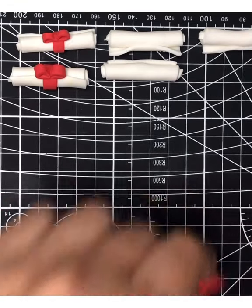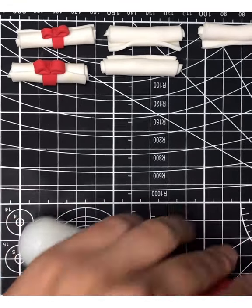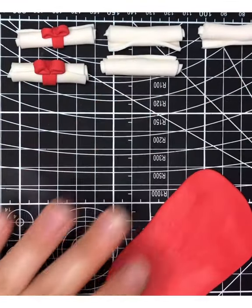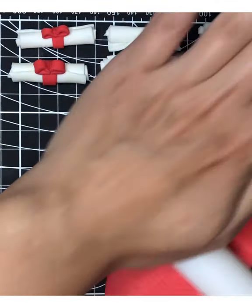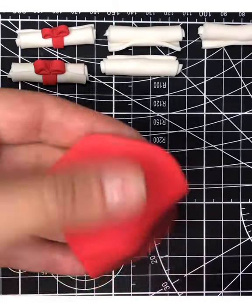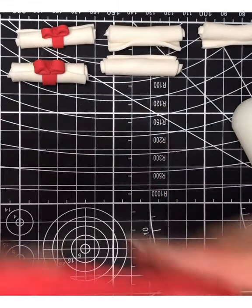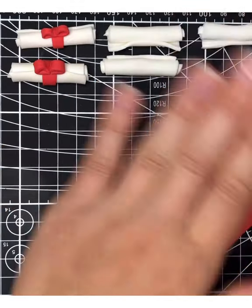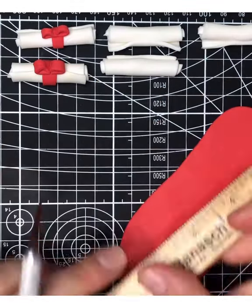Now I'm going to show you how to put the ribbon on your diplomas. Take the red fondant and roll it out fairly thin — you don't want it too chunky. Roll it as thin as you can, then cut thin strips into your fondant.